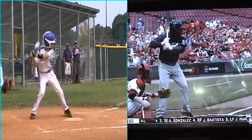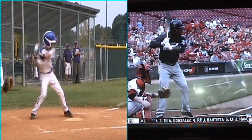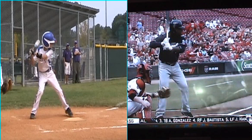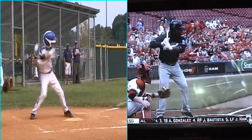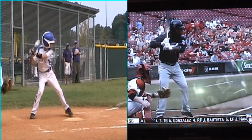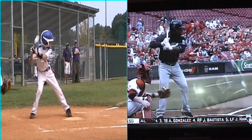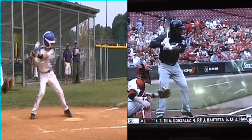Look at his front shoulder — he's pulling out with his front shoulder, so he's opening up way too much and his hands are not involved in the swing. He's basically just pulling out with his body. What we've got to do is keep him staying closed longer and staying torqued up, and also using his hands more.